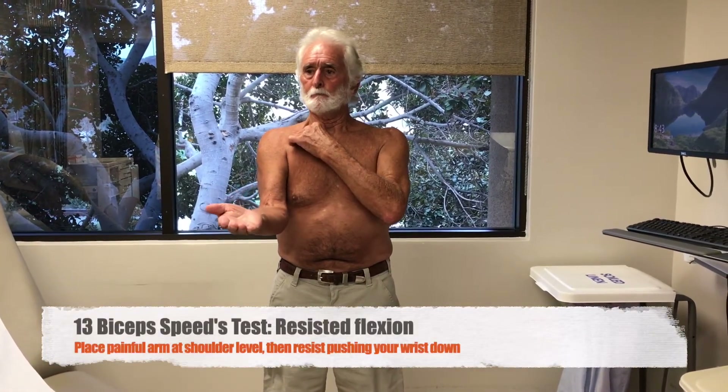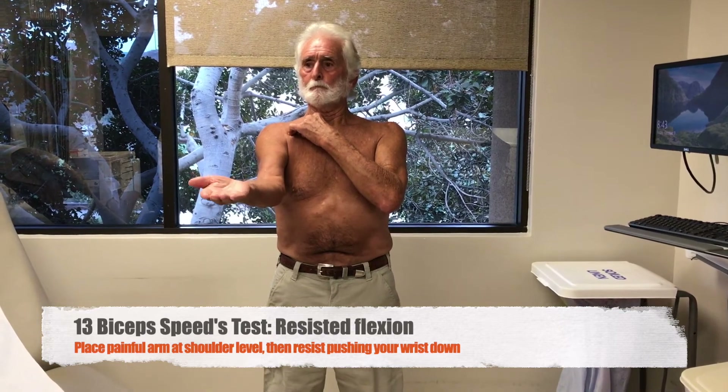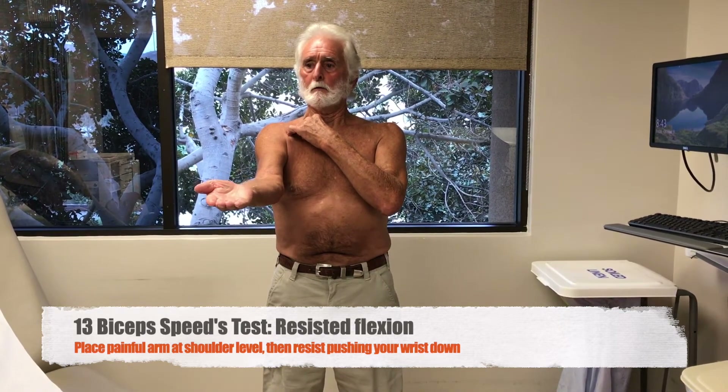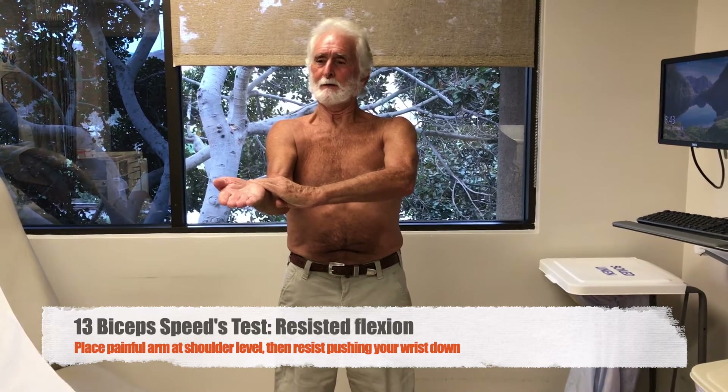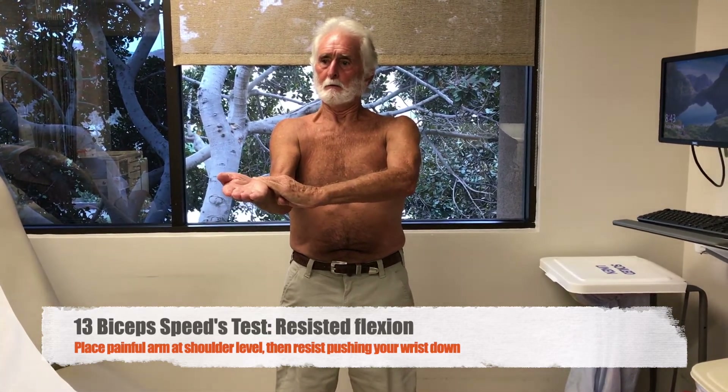Next, place your sore side palm up at shoulder level. You're going to take your good side and try to press down the sore arm. Let your provider know if that hurts in the front of your shoulder.